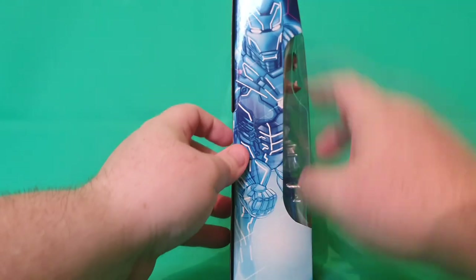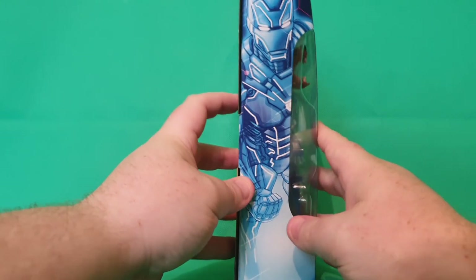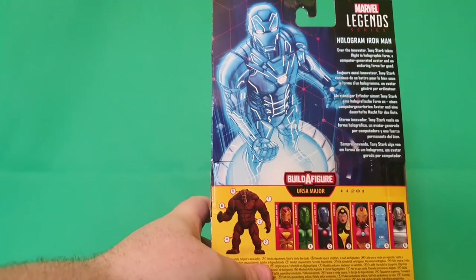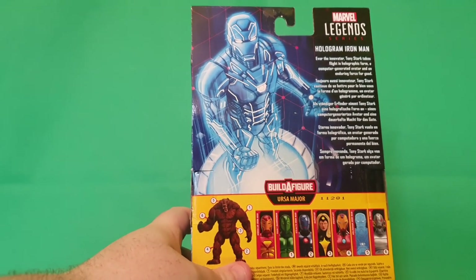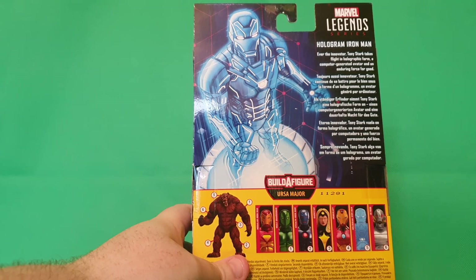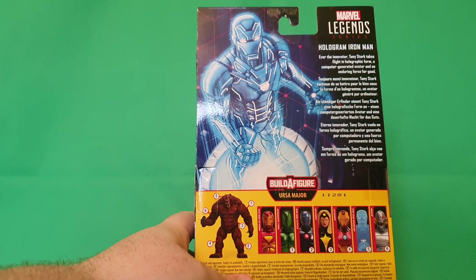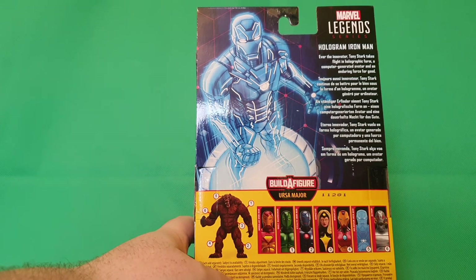Now, if we turn the figure around, you can see there's a nice design shot there, which is awesome looking, and then on the back there's an even better looking one. With an awesome write-up which states: 'Ever the inventor, Tony Stark takes flight in holographic form — a computer-generated avatar and an enduring force for good.'